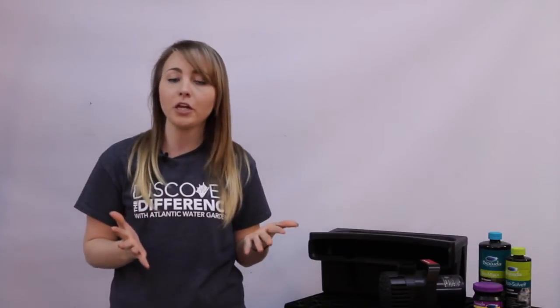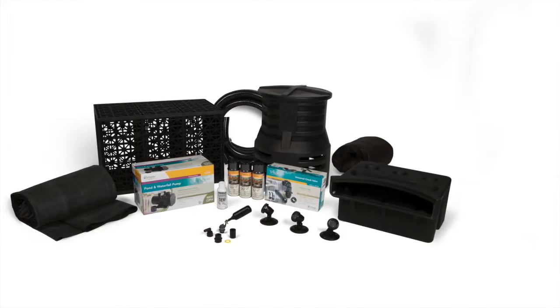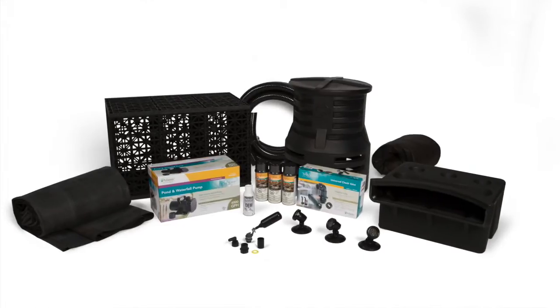For more information on pond-free water features, you can click here to download our pond-free tri-fold. And if you plan on building a pond-free waterfall of your own, there's an equipment checklist and worksheet on the back to make sure that you have everything you need. Kits are also available to make things a little bit easier. Thanks for watching, and don't forget to subscribe to our channel for new videos every month. You can like us on Facebook and follow us on Twitter at awgtv. And if you like the information in this video, you can click the like button below. Thanks for watching, and see you next month.